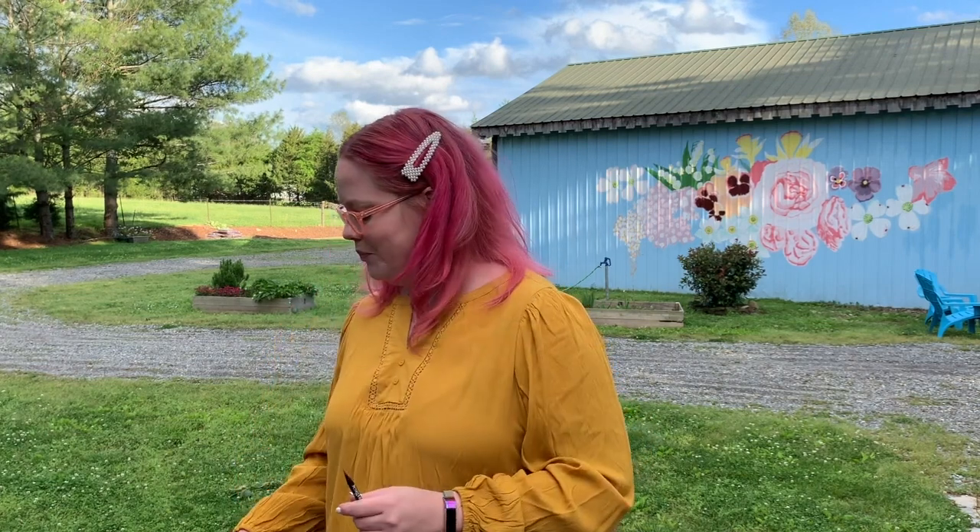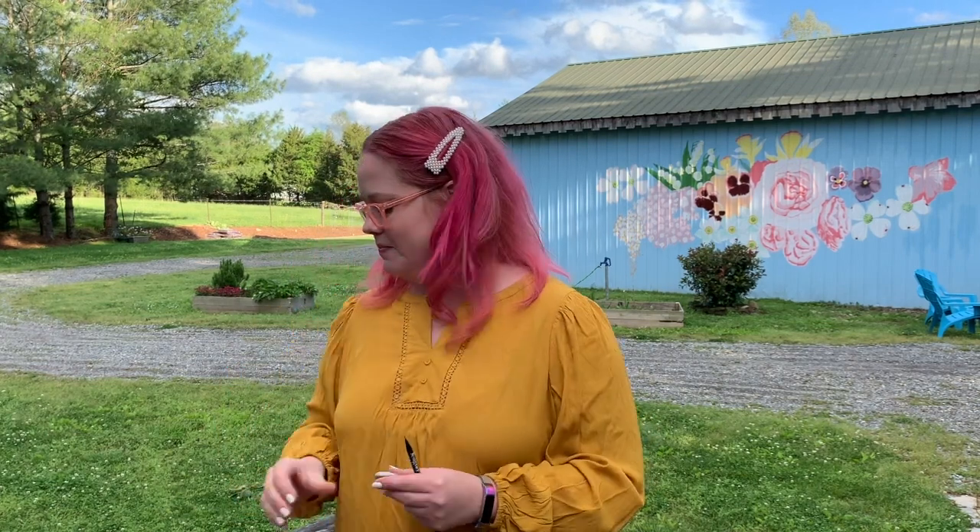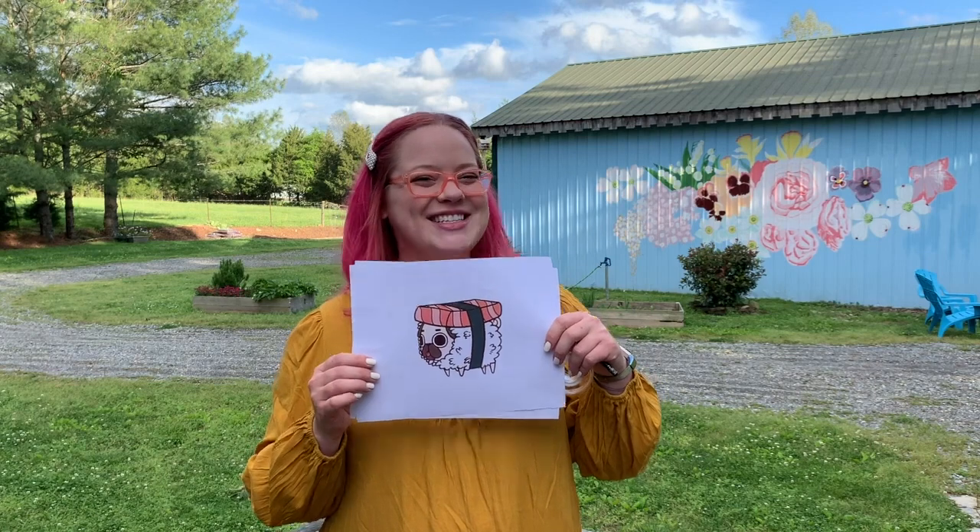All you need is a window or a glass door, a trusty very sharp pencil, an eraser, some tape — scotch tape or painters tape will do — a printout of your choice (this is some cute clip art I found online that was free), and a sheet of printer paper or watercolor paper, whichever you prefer.